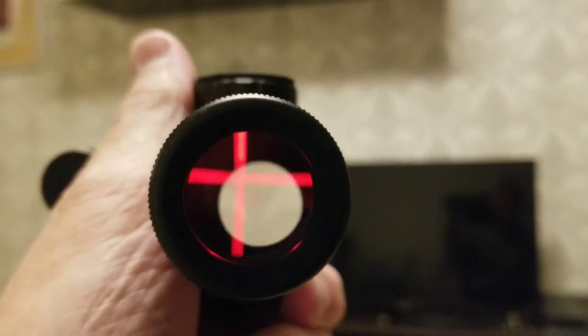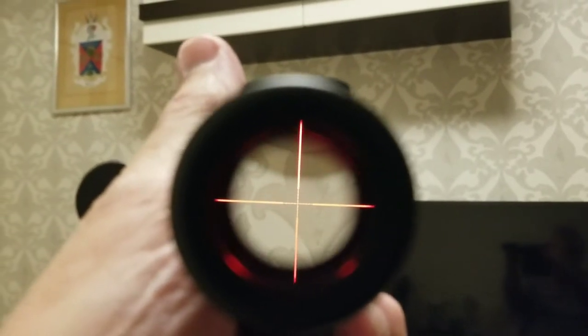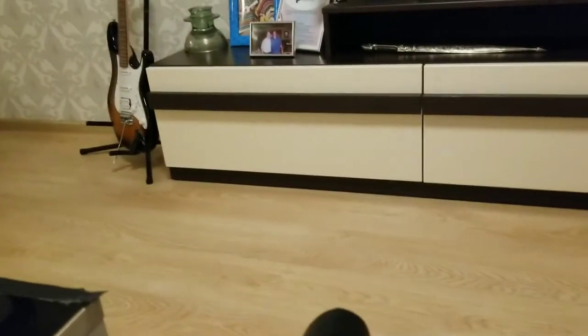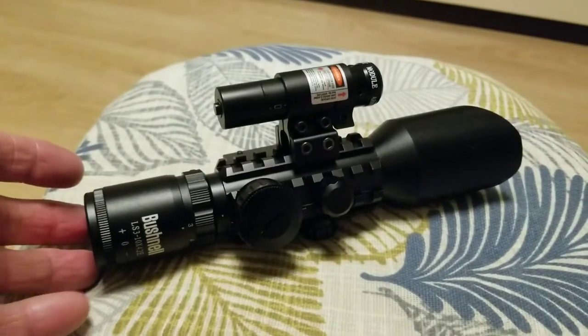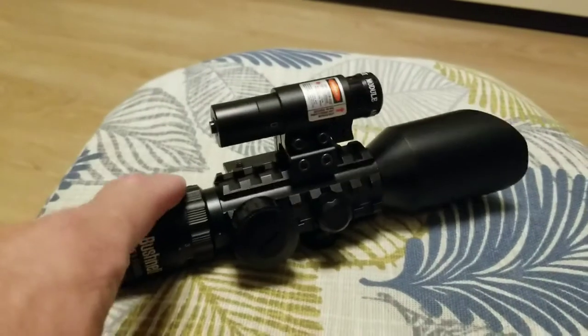Let's do red — you can see it with the red version as well. There we go. Very bright crosshairs in here. So even without the electronics, this thing would be quite a good scope, but with all the added electronics I'm really impressed with it — and it's not even very expensive.